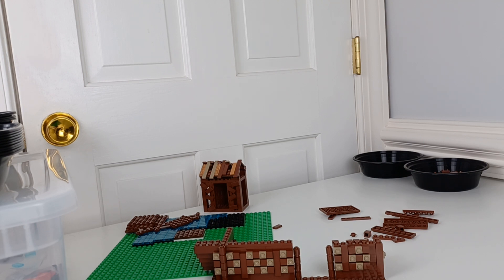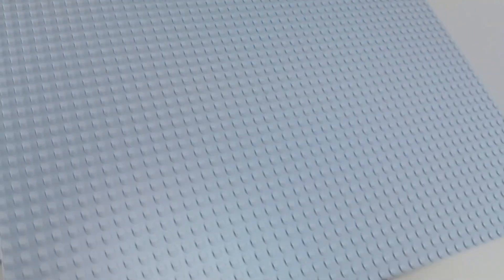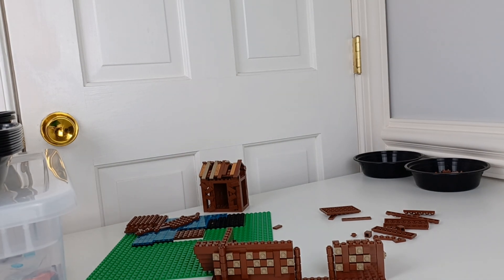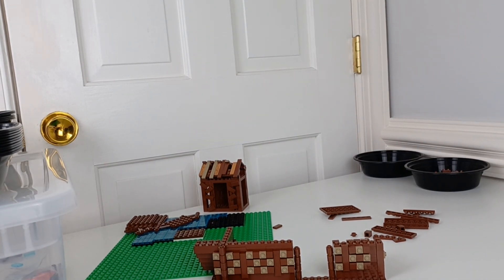Bully me now, you can in the comments below. So I'm going to be changing this up to a 48x48 gray base plate, which will give me much more space to work on this.